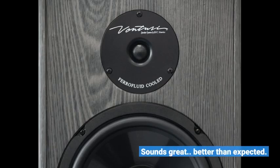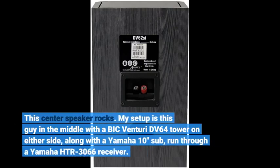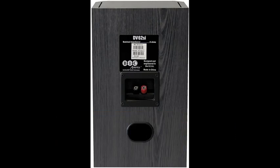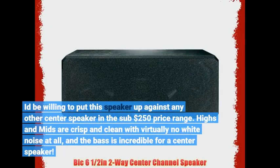Sounds great — better than expected. This center speaker rocks. My setup is this speaker in the middle with a Bic Venturi DV64 tower on either side, along with a Yamaha 10-inch sub run through a Yamaha HTR 3066 receiver. You'd be willing to put this speaker up against any other center speaker in the sub-$250 price range. Highs and mids are crisp and clean with virtually no white noise at all.